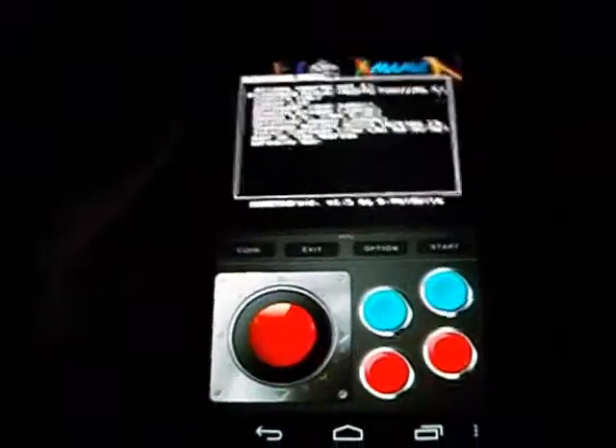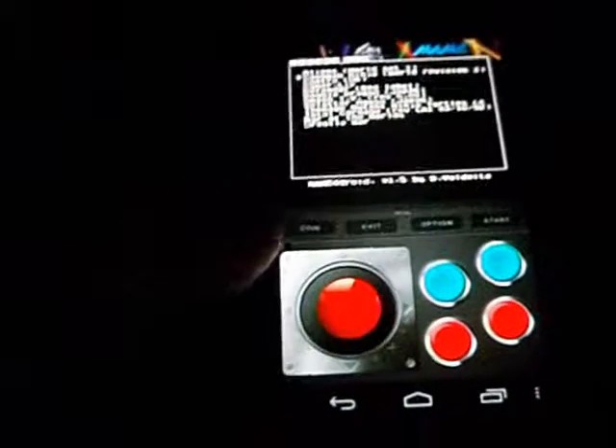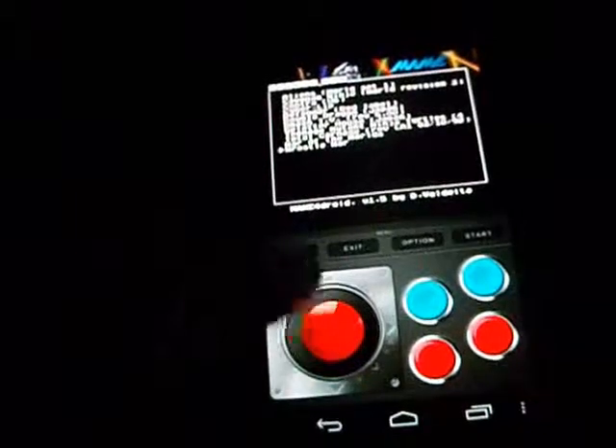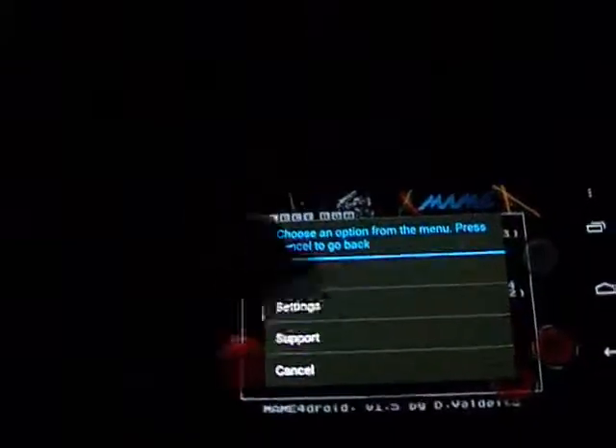You may have also noticed that the joystick is animated. You have the ability to turn that off as well as the sound to boost performance, which I do recommend for older phones. One last thing you can do in landscape mode is that you have the option to customize the button layout.